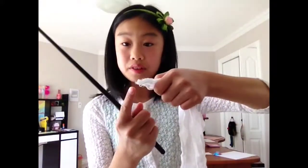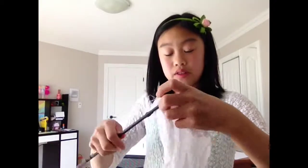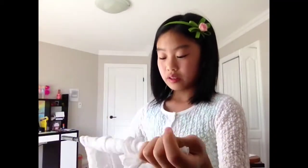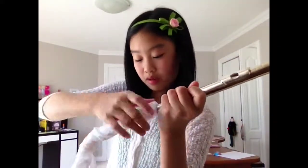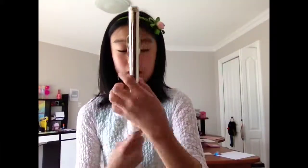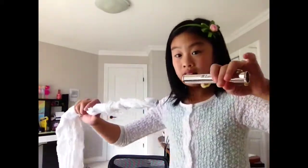You find the corner of the cloth, fold it, and put it through the cleaning rod, pulling it the other way. You wrap the cloth around the rod so no part of the metal is sticking out, because it might scratch your flute. Then take the mouthpiece, put the rod in, turn it through to the end. Now take the end piece — put it through, turn it, and bring it out.